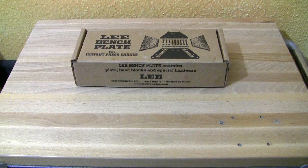Hey guys, you're watching WiderladerTV. Today I want to show you the Lee Benchplate. If you own more than one reloading press and you've got limited space like I have, the Lee Benchplate is made for you.